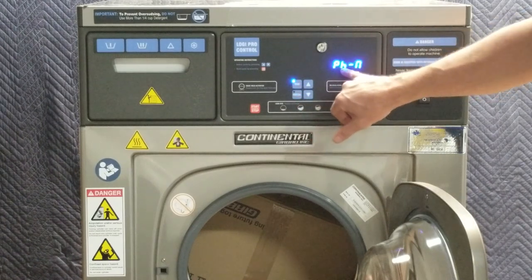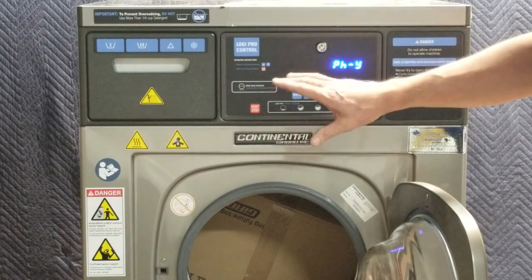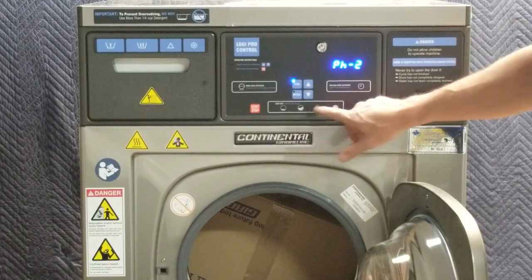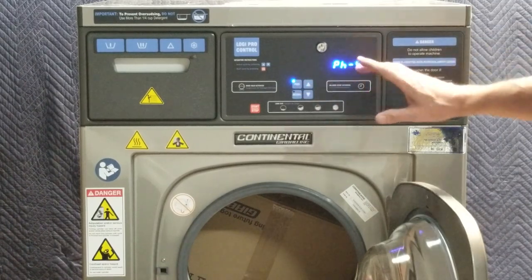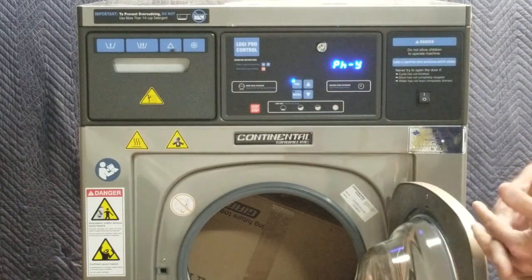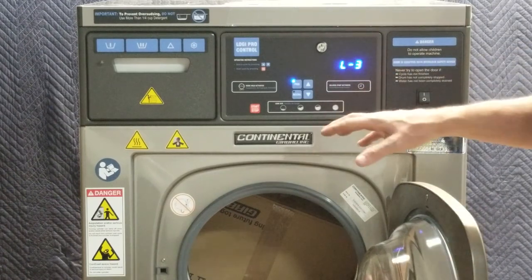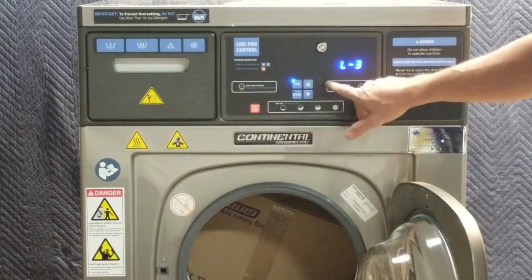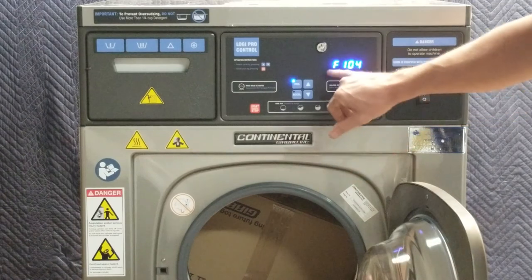I'll press program and right now it's telling me that phase one is turned off. We don't need phase one in this step, so we'll keep going. I press the program button again and I'm at phase two — it's off. Phase three — it says yes, this one's on. I'll go ahead and use it since something is programmed in there. Selecting phase three, it's telling me it's programmed at level three. Generally for all gear washing I take all levels up to the highest level — level three is the highest on the Logi Pro control.